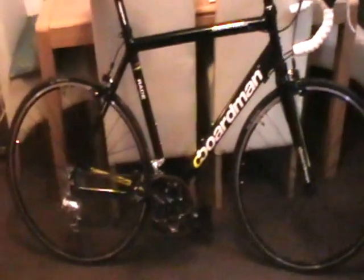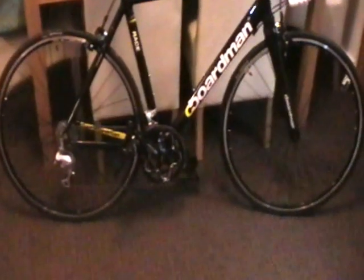Hello and welcome to my review of the Boardman Race road bike. Before I start, these are the views of myself and nobody else.